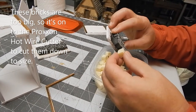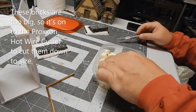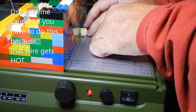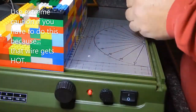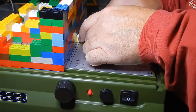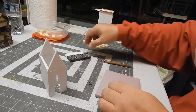The bricks are too big, so we're going to try and cut them down to about half the size. Using the exacto knife would take way too long, so off we go to the Proxon. This is a tool that saves you a lot of time — it's not 100% necessary, but it does save a lot of time when you're trying to make a big building. The foam cutter is basically a lifesaver.